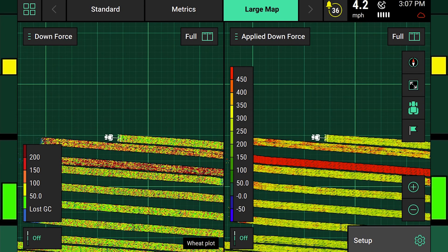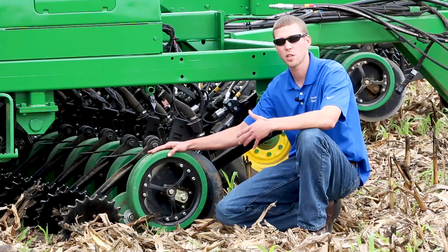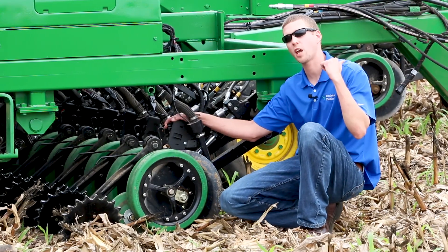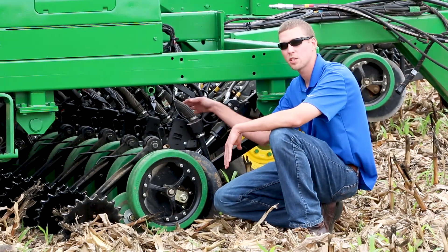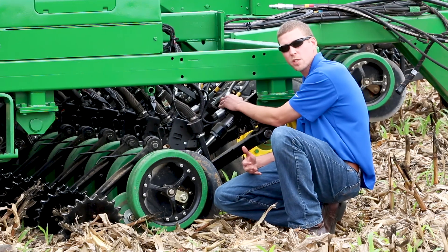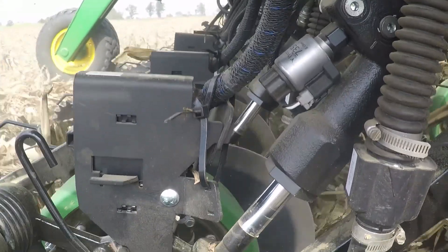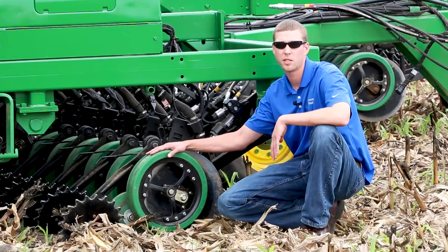The operator can set a downforce target of, say, a hundred pounds to be carried on each gauge wheel. The load sensor measures that and sends those values to the SRM, which compares what the operator set in the cab to what's actually happening on the row unit. The great thing about having a load pin and sensor on every row is that we can turn this 24-row drill into 24 individual one-row drills. If we need more downforce to maintain the target, the SRM commands more down pressure to the hydraulic cylinder, pushing harder into the ground to maintain the correct force and depth.